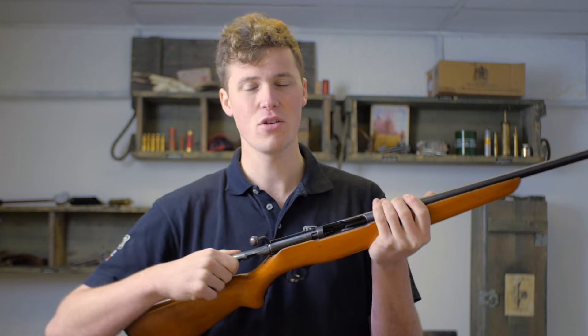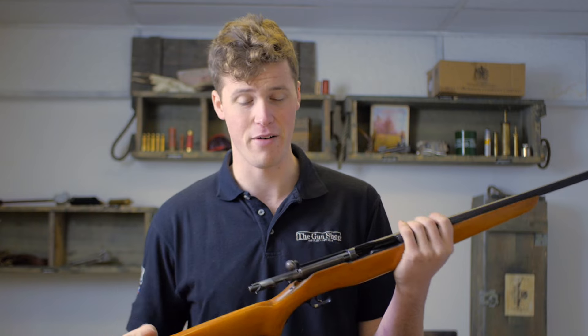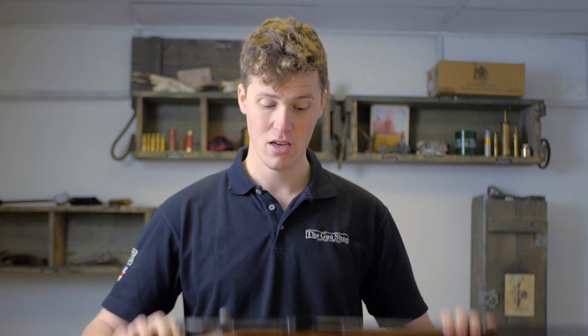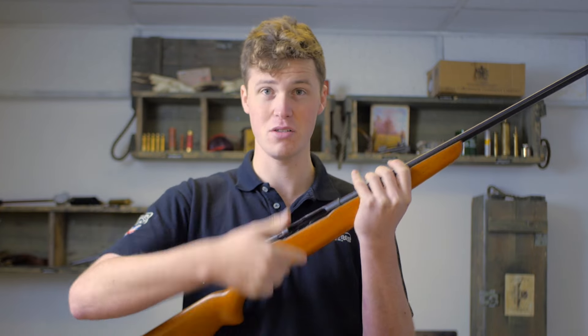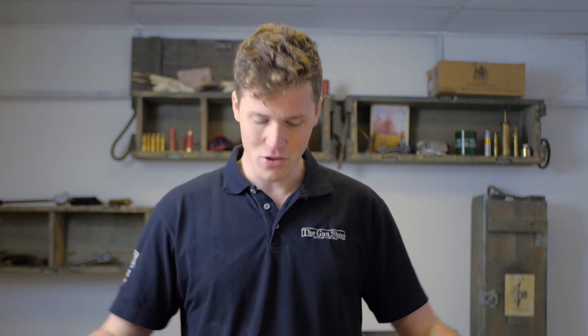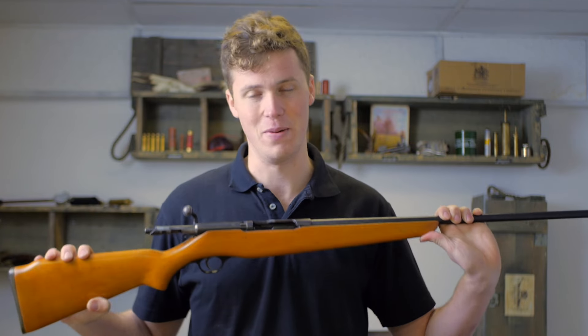Something less applicable in the UK is that the .410 rim size is very similar to a .45 Colt, and as such there's a lot of crossover between the two in pistols and the like abroad. The actions available in a .410 are very varied — probably the most varied of any caliber. You get pistols, bolt actions, magazine-fed converted Lee Enfields, single-shot converted rook rifles, side-by-sides, over-and-unders, pump actions, semi-automatics, Martinis, the Winchester lever action — literally the list is endless.